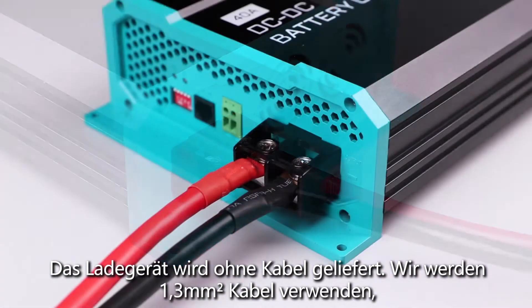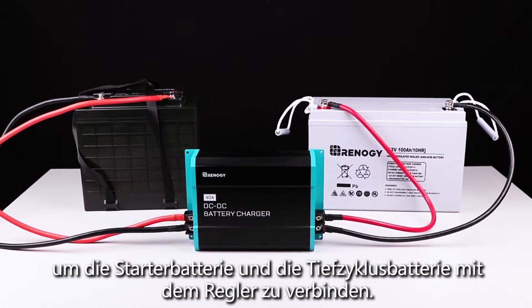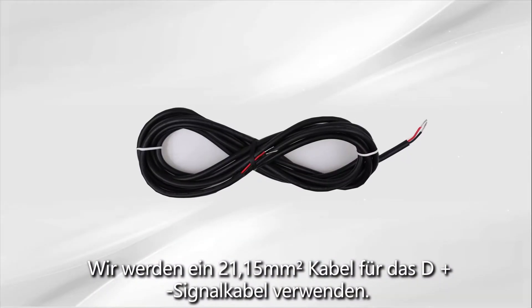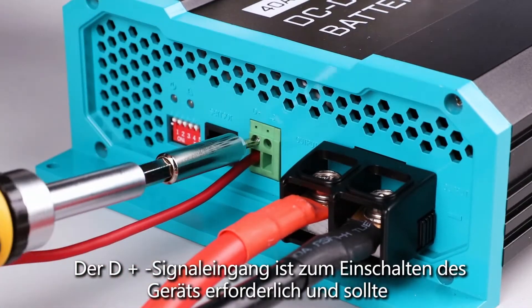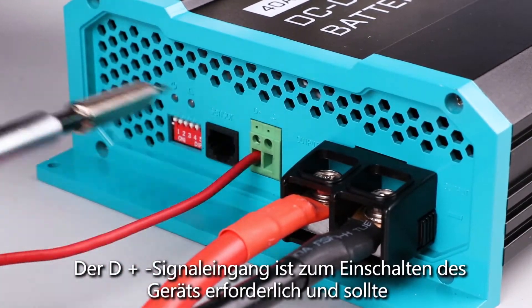We will be using four gauge cables to connect the starter battery and deep cycle battery to the charger. We will be using a 16 gauge wire for the D plus signal cable. The D plus signal input is necessary for turning on the unit.